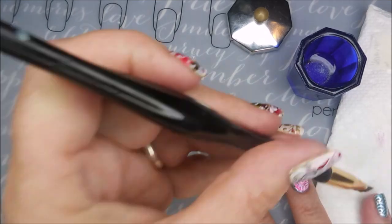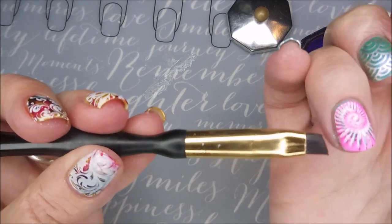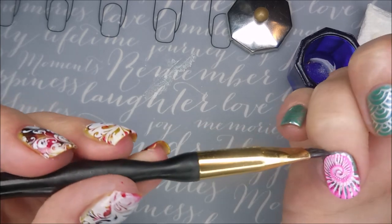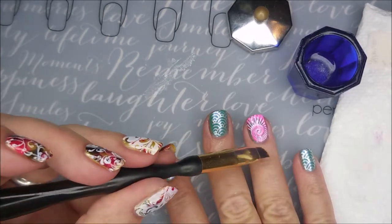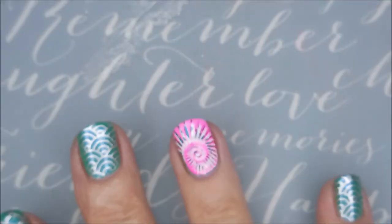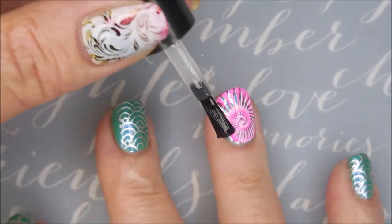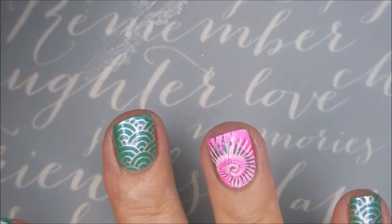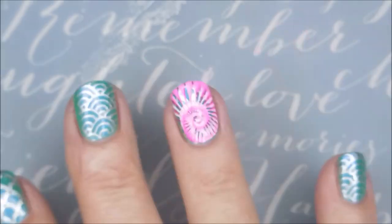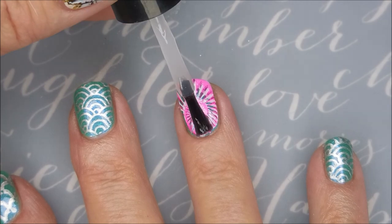So, there we go. You can see it on my thumb. But I don't want you guys to ever be scared. If I can just go hog wild and do it this way, so can you. It's just nail polish — it comes off, right? I have topped that with the Born Pretty Smudge Free Top Coat, and now I'm going to go in with my Posh and put a final glossy top coat on this one.